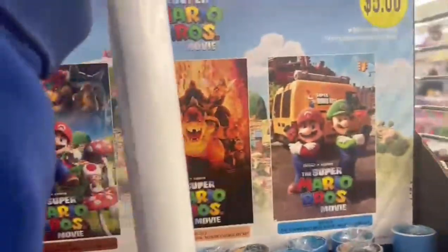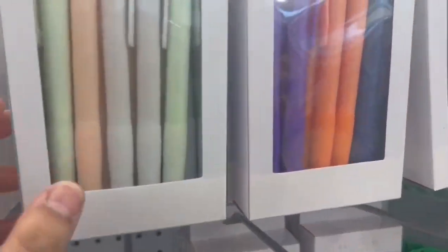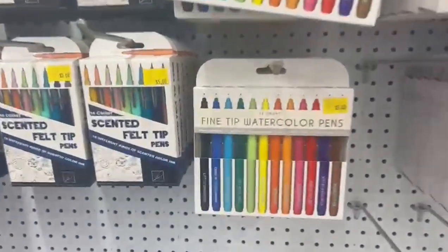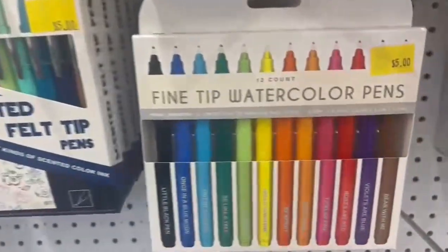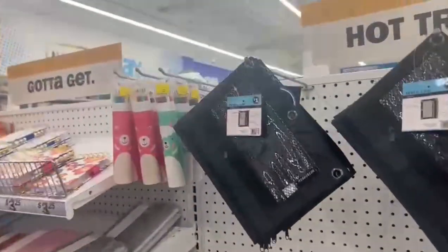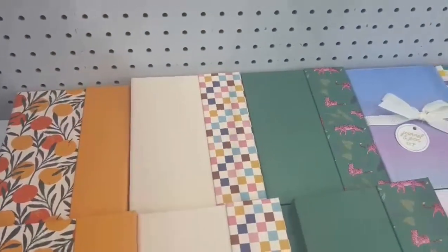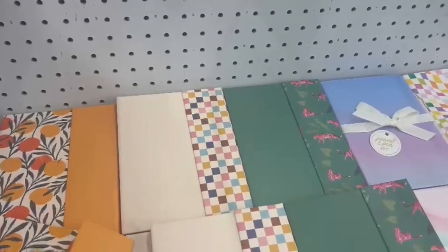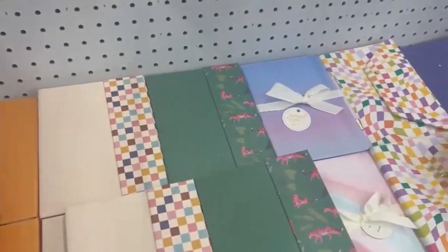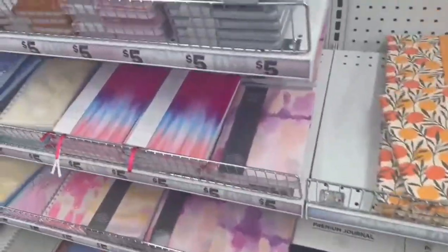They also had Mario Bros stationary — as you guys know the new movie just came out, so cool. I had to go check out the stationary section because I'm a big fan of stationary, I'm a hoarder — I hoard all the pens and everything. Since class is almost ending I really didn't need anything, but I was so tempted to buy these little booklets for journaling and stuff. I honestly thought they were so cute.